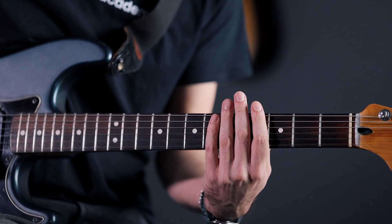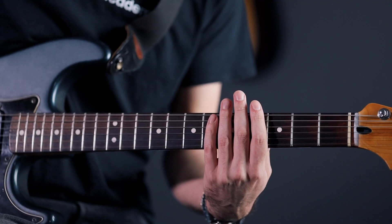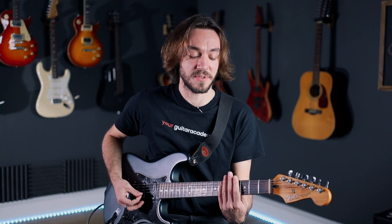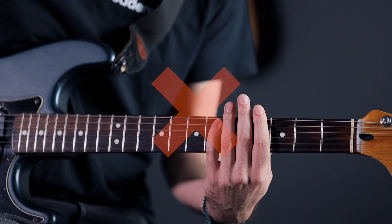A muted strum is basically when my left hand is flat on the strings but I'm not pressing at all. The strings sound like this. If you over-press you're going to have something that sounds more like... we don't want that. You want the left hand to be extremely relaxed.